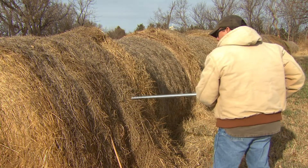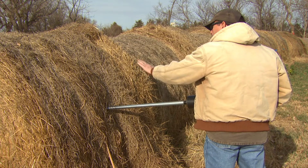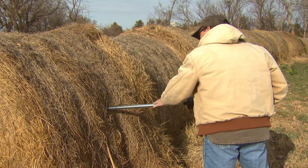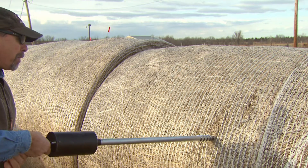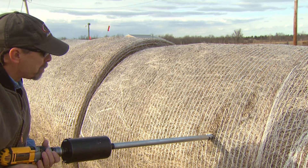For big round bales, core sample the wrapped side of the bale by placing the probe at about the midpoint as determined by height and length of the bale. Hold the forage sampling device at about a 90-degree angle to the bale. If the bale is net wrapped, break the net wrap in the area the probe will penetrate so the plastic wrap is not part of the sample and does not coil around the end of the probe.